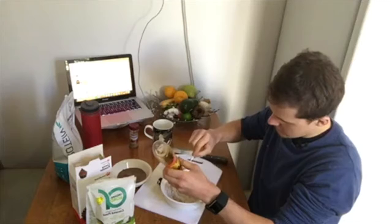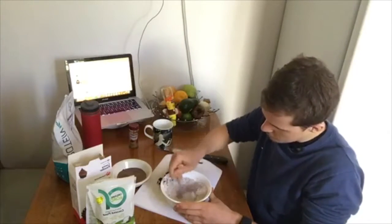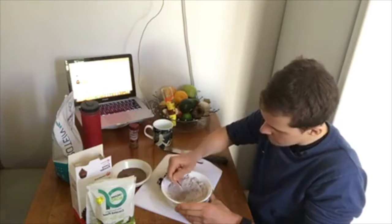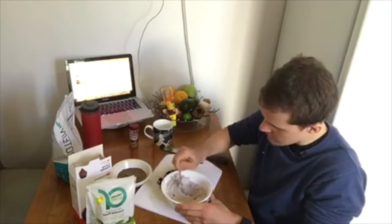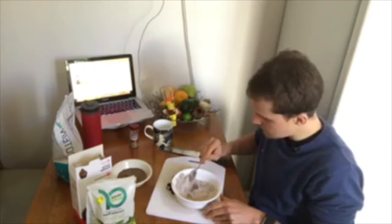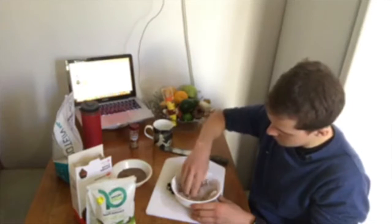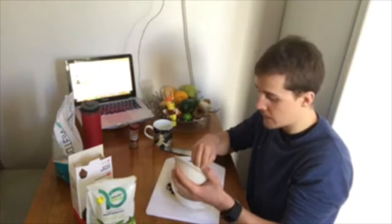Once you've got the honey added, mix it through again. You want that honey for sweetness but also as a binding agent — it's going to hold everything together and make it nice and sticky. You don't actually have to use a spoon; you can pretty much just use your hands to mix it all together. Then you're going to add in your peanut butter.